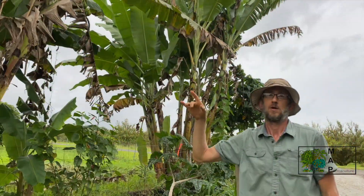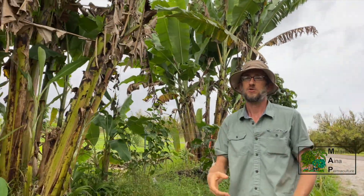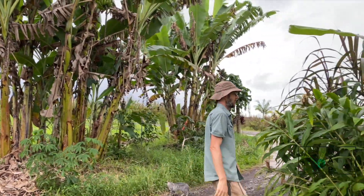Bananas cooked green are like a potato — a major staple crop. One of the top staple crops in the world, and my number one pick for staple tree crops here in Hawaii.